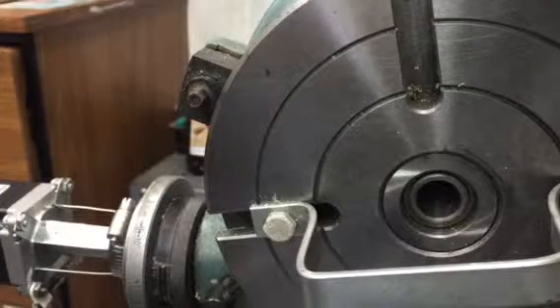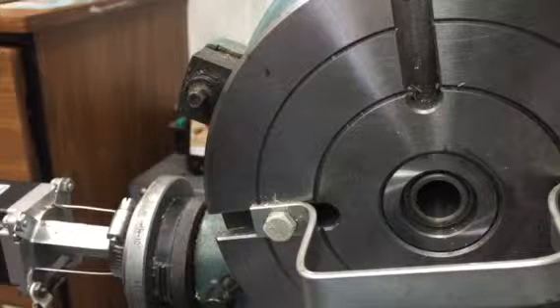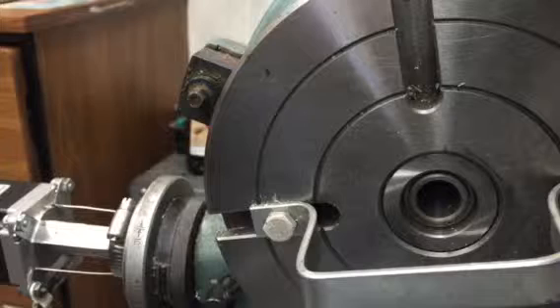Here's a demo of me driving the A axis with two signals diode OR'd together into the driver for this motor. One of the inputs is the normal A signal pulse, and the other one is the spindle output that's in pulse mode. What I can do is, just with software, change this from indexing to rotation.